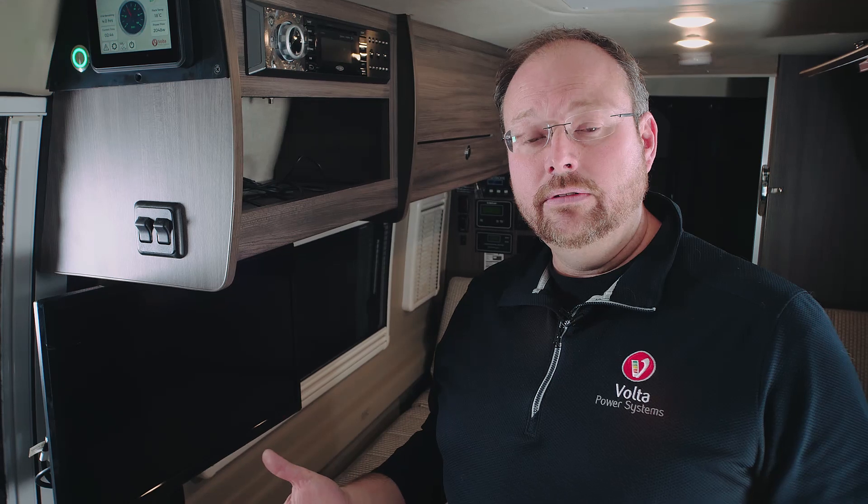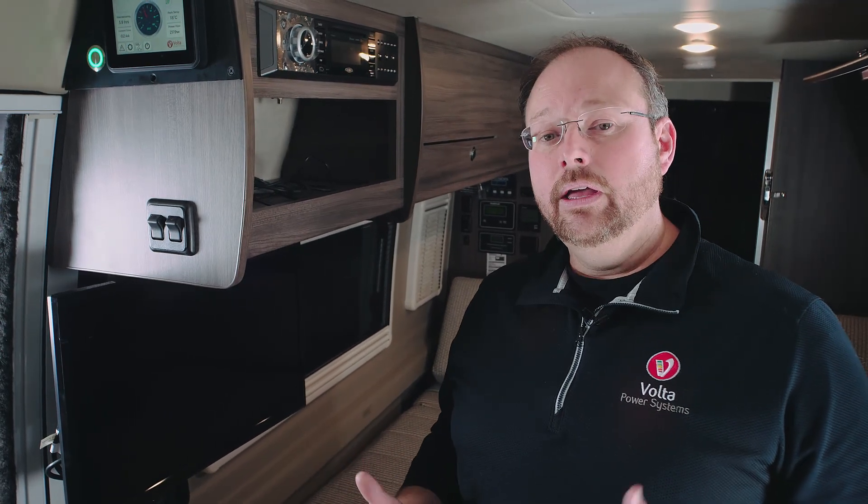The best thing to do is plug the coach in, activate your inverter charger, and what will happen is there is a heater pad powered by AC power. That heater pad will slowly warm that battery up and be ready to go if the vehicle has been in a cold weather temperature for a long period of time.